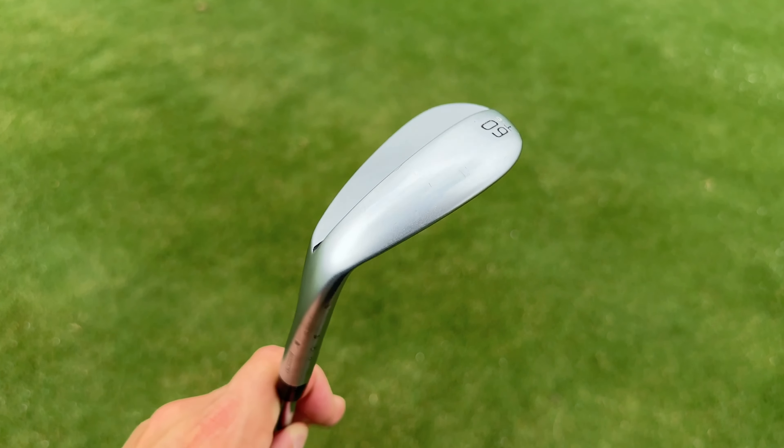Those are what I believe are four of the most underrated wedges on the market. If you enjoyed it, hit that like and subscribe button, and drop in the comments how you'd like to see wedges tested in the future. Now for our rankings: at number four we have the Edel SMS wedge. Coming into this test I really wanted to like it, but it just didn't cut it for me — the shaping doesn't suit my eye, it's kind of an odd shape.